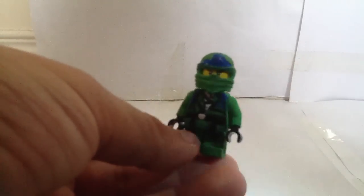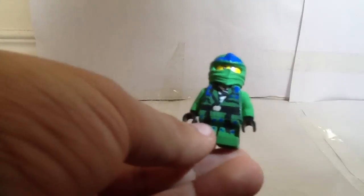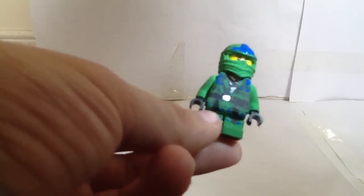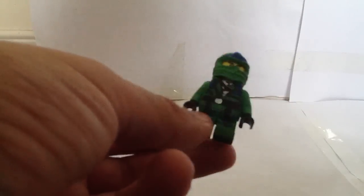Many people are going to ask me why did he go blue? Because blue is what it looked like in the movie, and he's light blue.